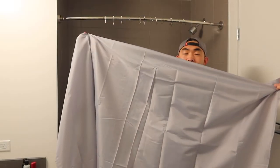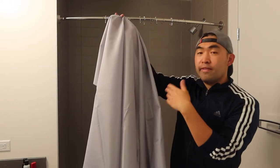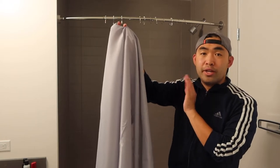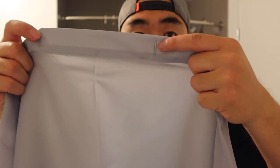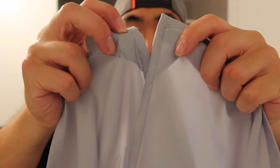Once we fully open it up, this is what it looks like. The material feels pretty nice — it is rust-resistant, corrosion-free, and also waterproof, so if you get water on here it should be fine. The top part is where you install the shower hooks, which I'll show you in a second. But first let me show you what the bottom part looks like.